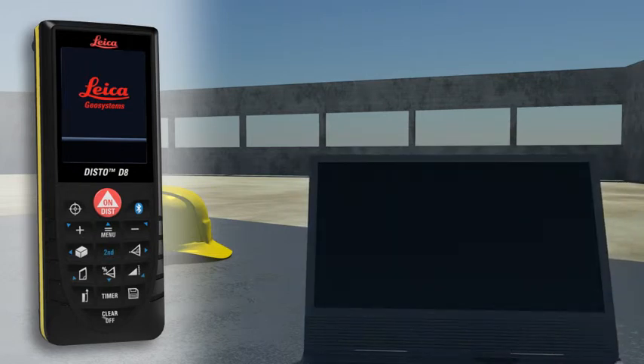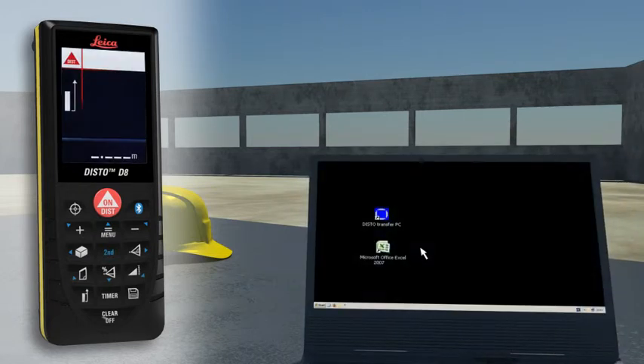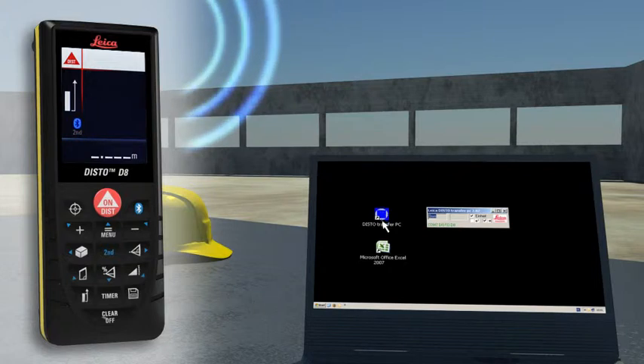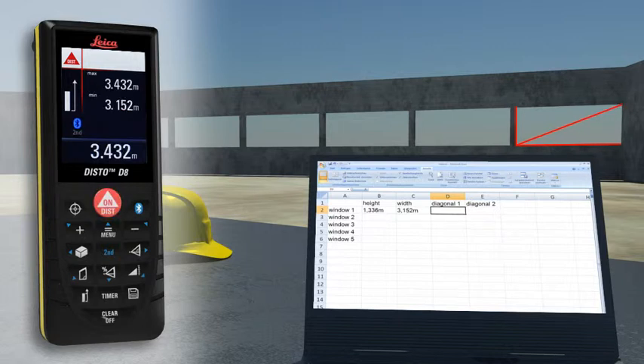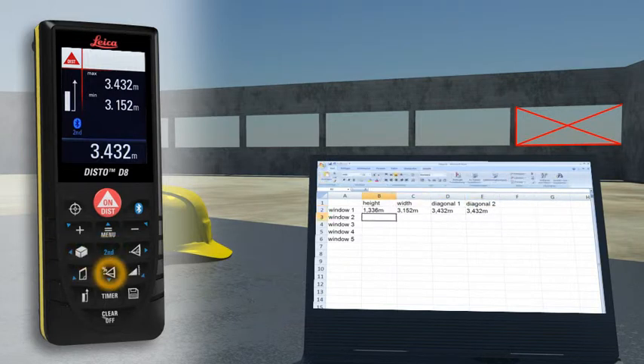Forget paper and pencil. With the integrated Bluetooth technology, measurement results can be wirelessly and accurately transferred to pocket PCs and PCs. You can easily process your data in Excel, Word, AutoCAD, and other programs, transferring measuring results such as distances and angles quickly and reliably into predefined forms. You can even control the cursor movement on your PC with the Leica Disto.